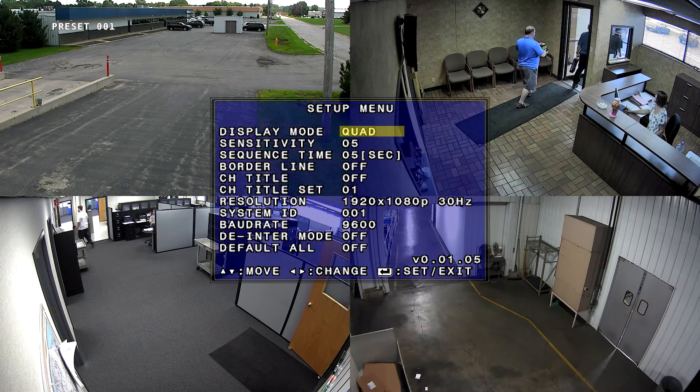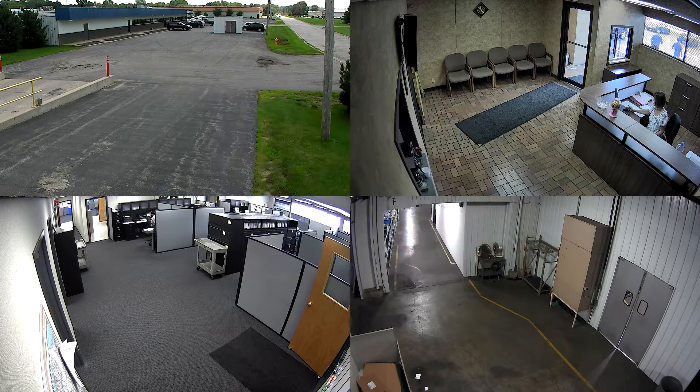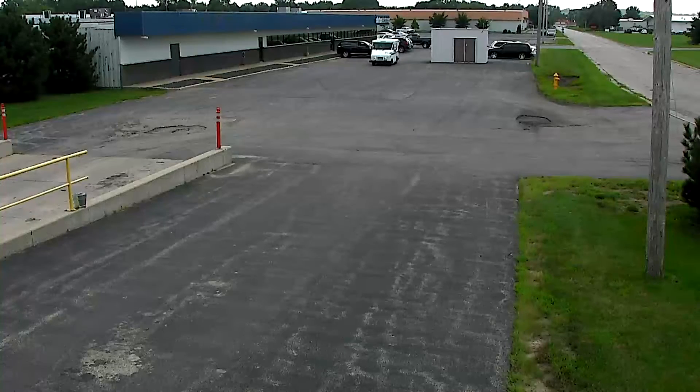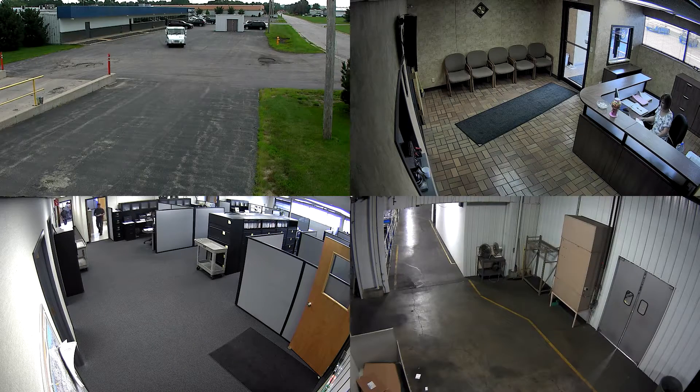One can also choose to enable motion detection in any viewing mode. By enabling motion detection, the multiplexer will display any camera that has motion in full screen view. If there are multiple cameras with motion, the multiplexer will enable dual screen or quad screen modes.